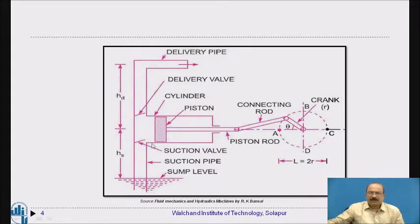Initially, consider the piston position at the top dead center. There is already some space available here with water present at pressure. On the other side, water is also there. The outlet is closed at this stage and the suction valve is also closed.